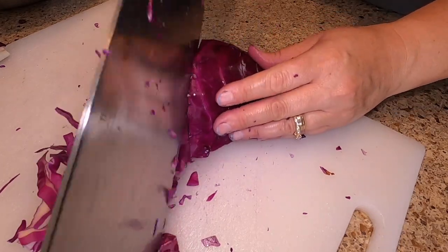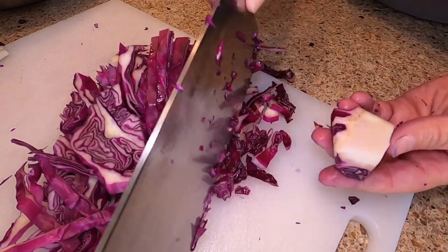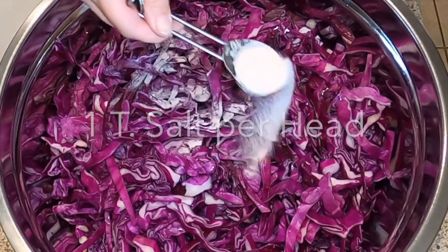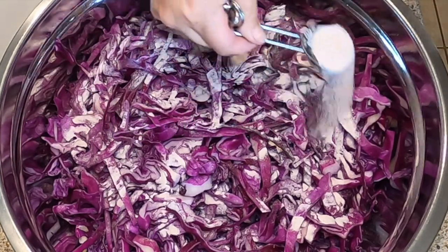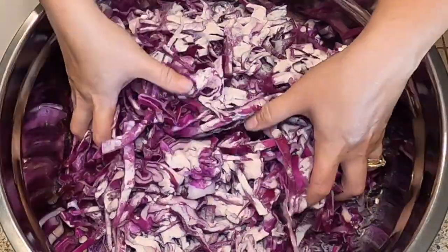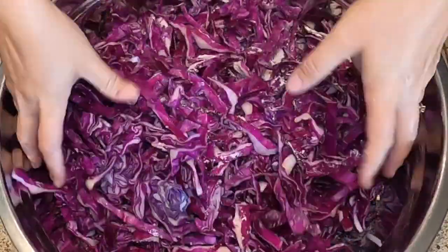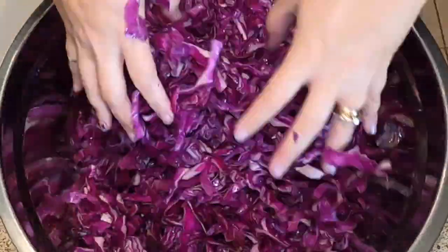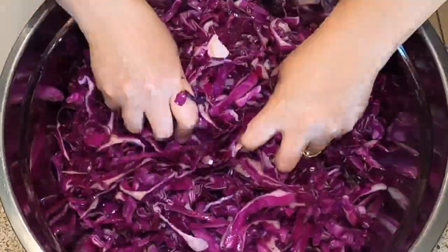Once we get all of the cabbage sliced up, we will be salting it. This is a two-day process so make sure you set enough time for that. We're going to be using a non-iodized salt, one tablespoon of salt per head of cabbage that you're using. This is pink Himalayan salt — this is primarily what we use here at our house. Once you get the salt added, just start mixing it in. Massage that salt in. Coat all of the cabbage in your large bowl. Once we get the salt mixed in, we will be covering this and chilling it for 24 hours and we'll come back to it tomorrow.